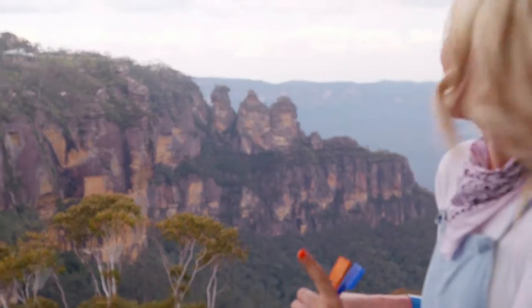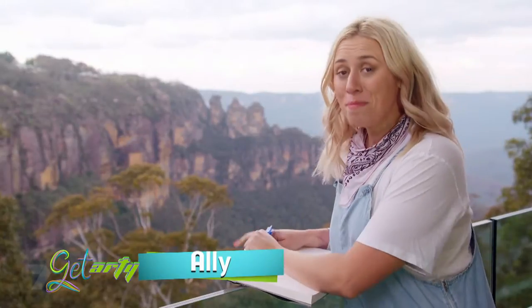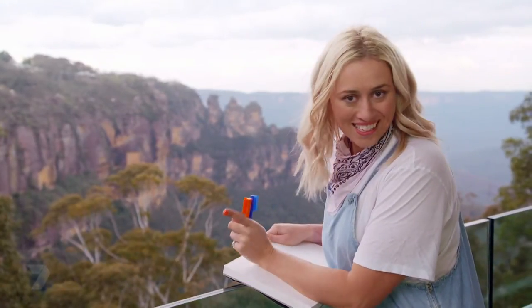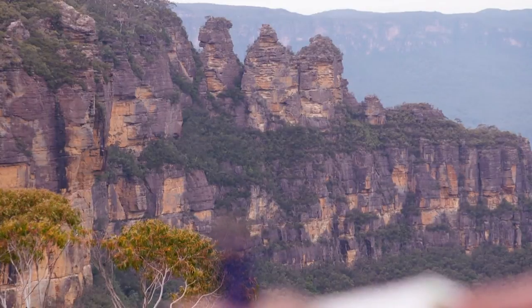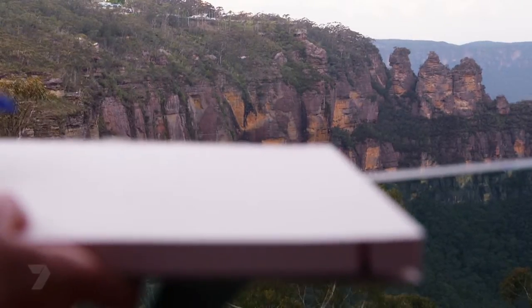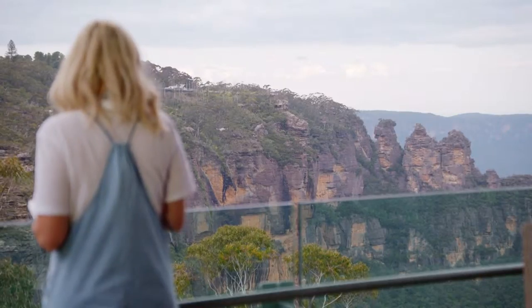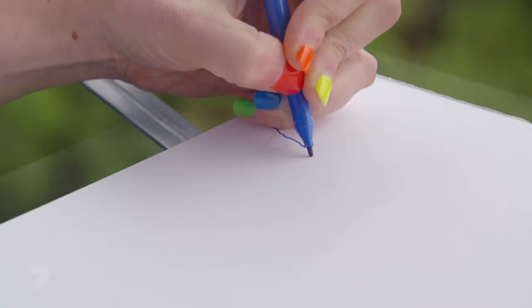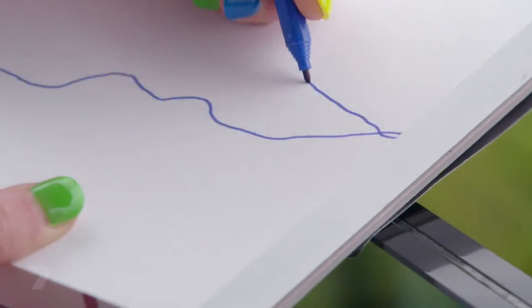I'm here in the Blue Mountains looking out at the amazing Three Sisters. Drawing landscapes can be really daunting, but some of the best artists are not scared of making mistakes — that's what my art teacher used to tell me. I'm going to show you a really great technique to make drawing landscapes more fun and less scary. All you'll need is some coloured pens or pencils and some paper. What I'm going to do is put my pen on my page, look out at the landscape, and literally draw what I see — but don't look down at your page. I'm starting with the Three Sisters on the left and all the way down to the bottom of the valley. We're not taking our pen off the page.